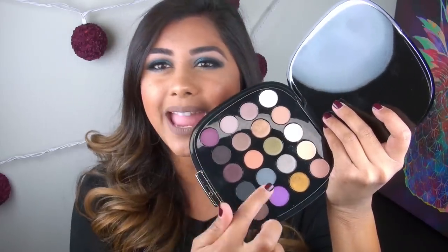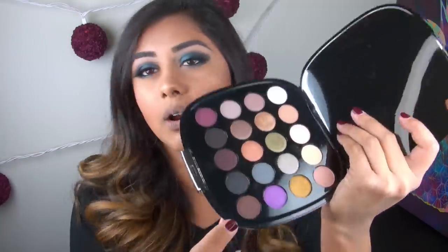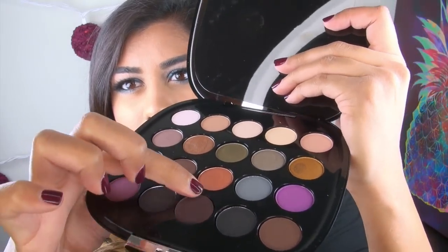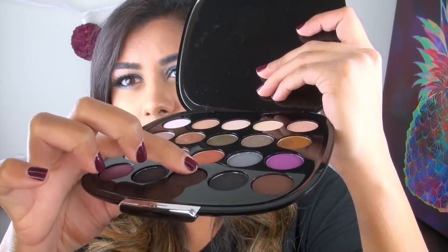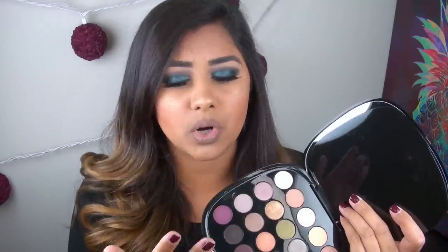Another thing I wanted to note is a pretty big con, especially considering the price tag: the pans are not glued into the palette very well. A lot of the pans are moving on me. For example, this little pan here is actually moving around — I can actually lift it out of the palette. When I went to swipe my finger in them, they'll just kind of swirl around, meaning the glue isn't holding the pans very well. That's definitely unfortunate for the price you're paying.